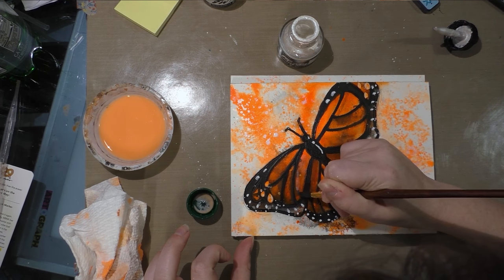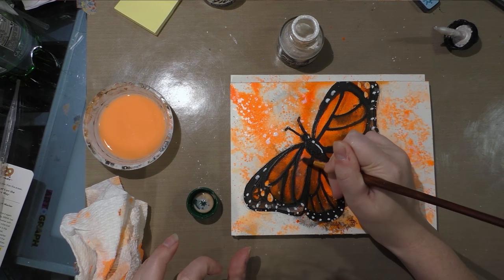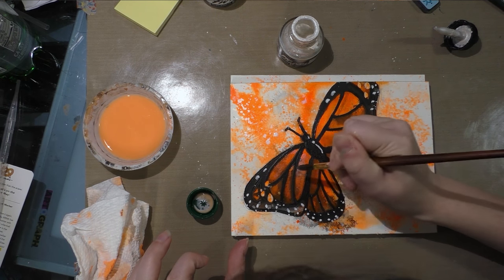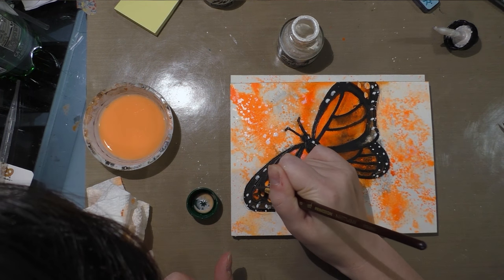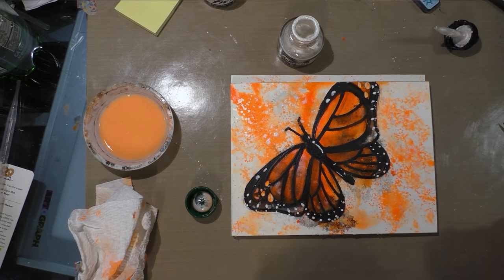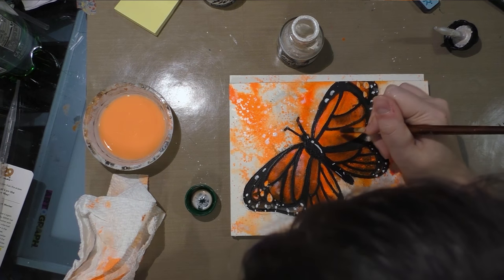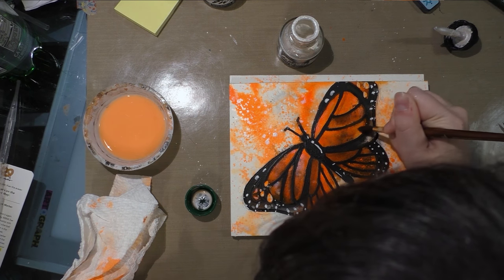Gently brushing some of this iridescence, trying to be careful not to go over the areas of black that we just corrected. Now, the more layers of acrylic you put on the paper, the more it's going to form a seal, so it may take a little bit longer to dry because your water isn't going to soak into the paper — it's going to have to evaporate.